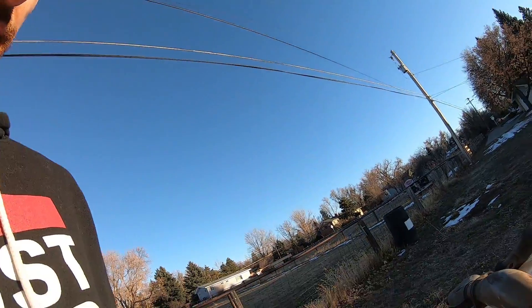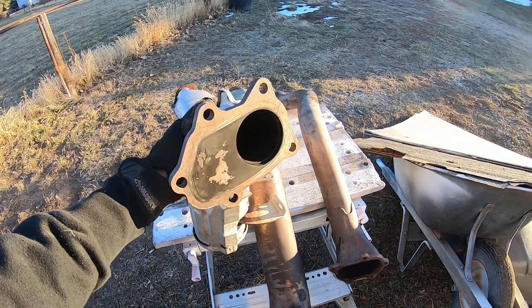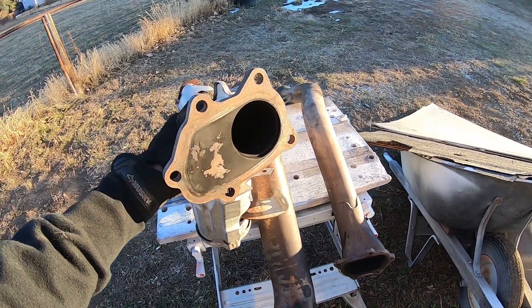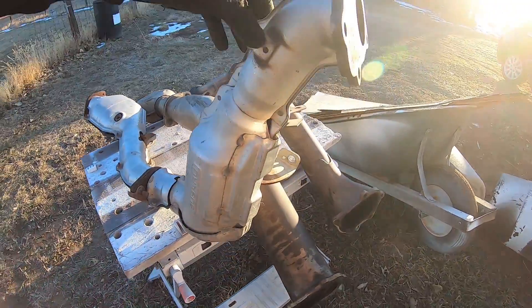Here's another quick video just showing the difference between a stock downpipe on a 2004 WRX and a Cobb downpipe. Actually I have three here. I'll show you — this is the stock downpipe. So you can see this is for a 2004 WRX. This is what it looks like.